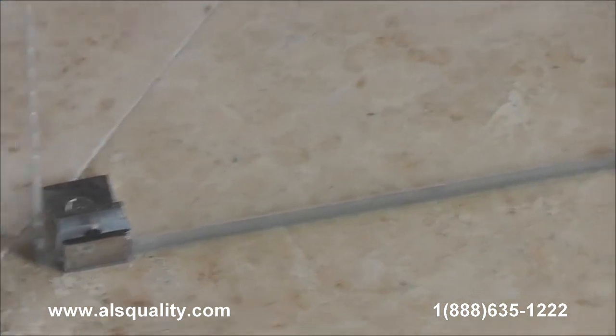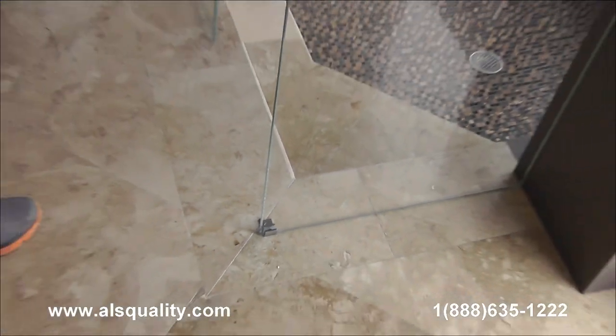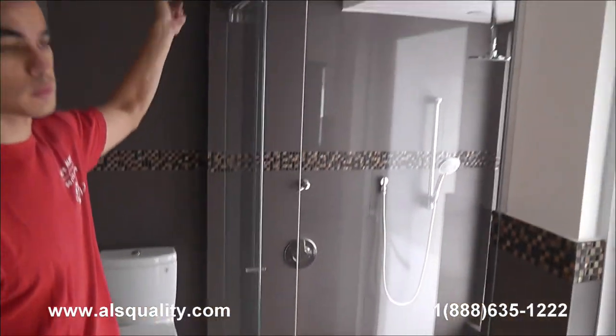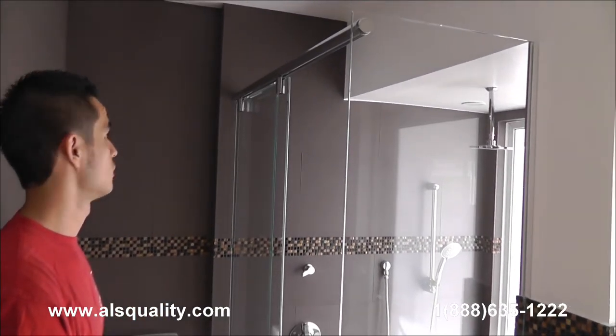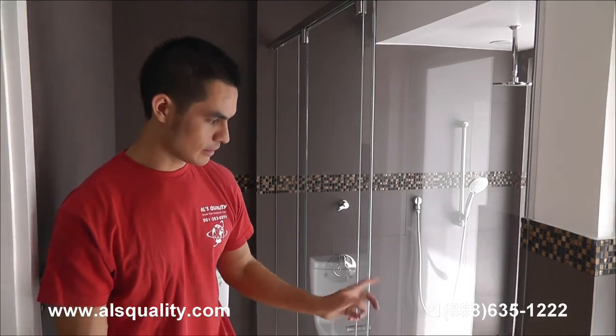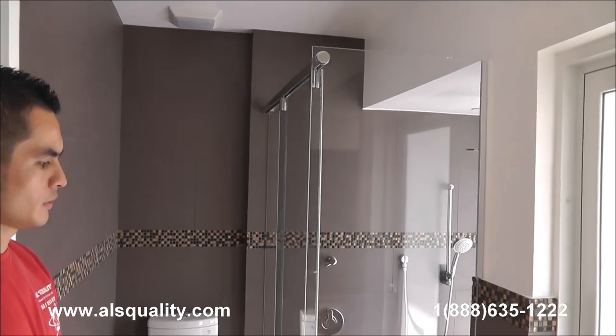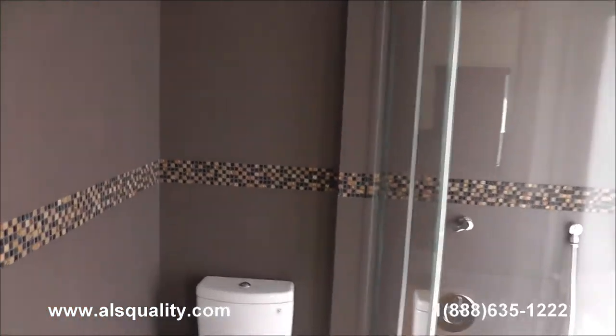There is an additional clamp that was added just to provide more stability, because this panel is holding the other end of the track from the wall. The unit has a chrome finish and the glass was custom-made, so each side and the bottom of the glass matches the shape of the wall — you're never going to find huge gaps that need to be filled with lots of silicone.